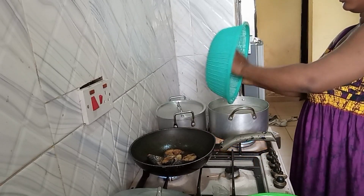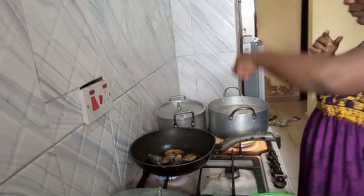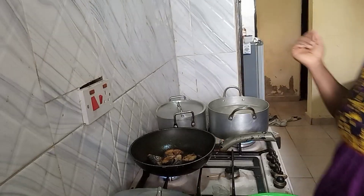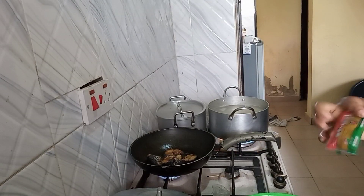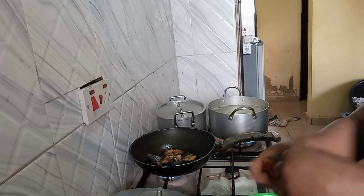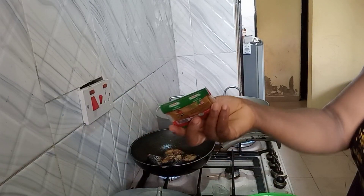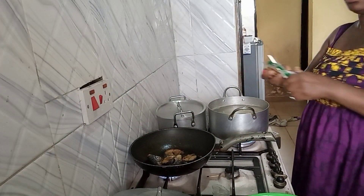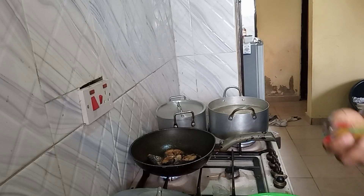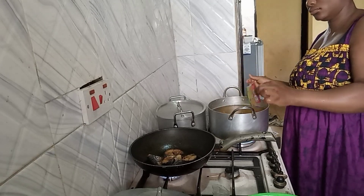After preparing the rice, as you can see, my fish is still frying. After preparing the rice, I went ahead to pour it inside the pot that I want to cook with. You guys know how you should call this fried rice — curry rice. So I'm going in with the stock that I made from the fish, and then I'm adding my curry.